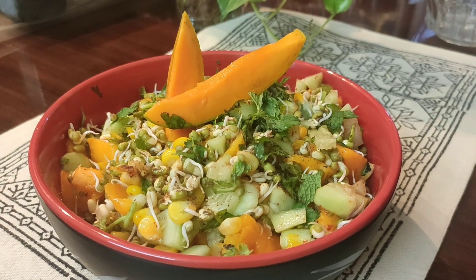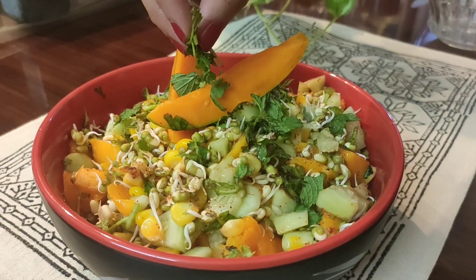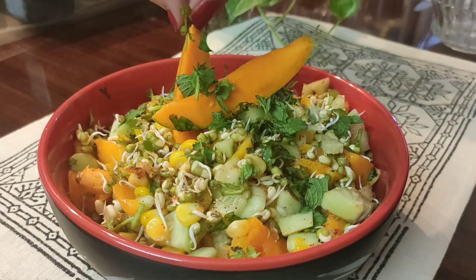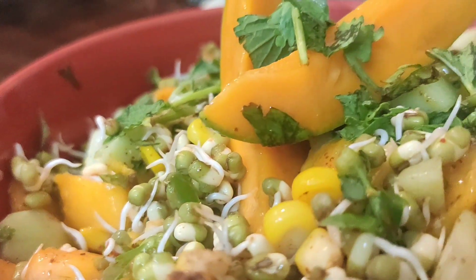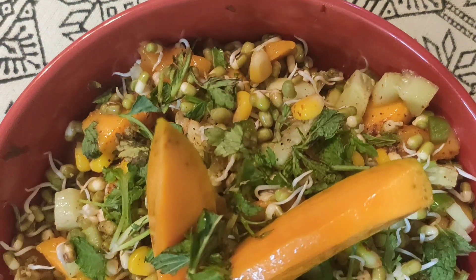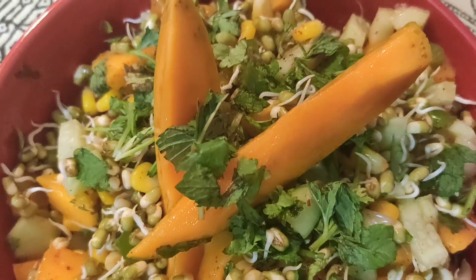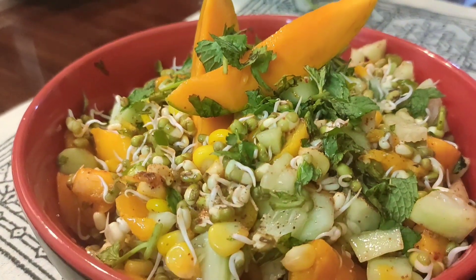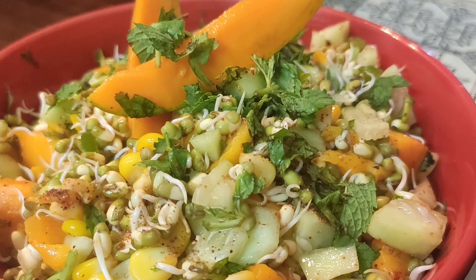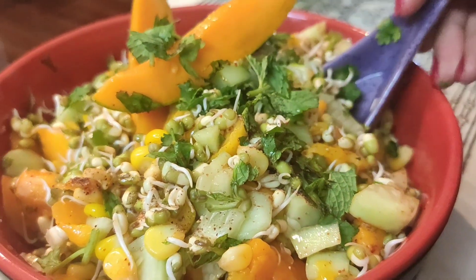Sprouts are a very healthy option for snacking or for lunch and dinner. You can try this recipe and share your experience with me. Sprouts are very good for our blood circulation, improve digestion, and are very good for our immune system. Do try out this tropical salad and enjoy. If you like such videos, do share, like, and comment.